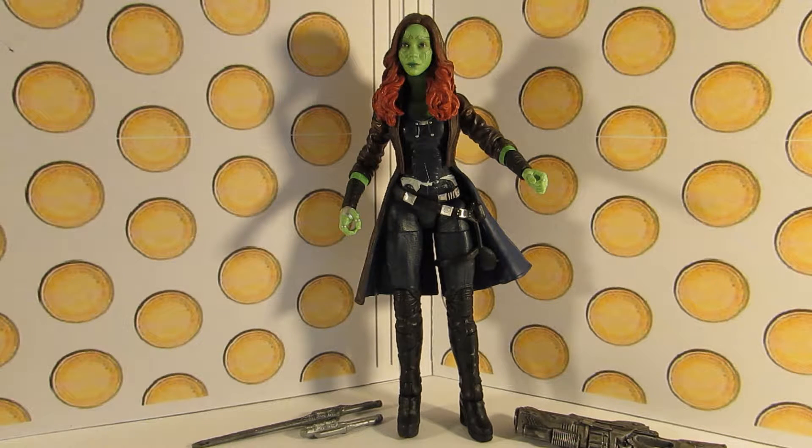Hello YouTubers and welcome back to another action figure review. Today I'm looking at the Marvel Legends Guardians of the Galaxy Wave 2 Gamora action figure.